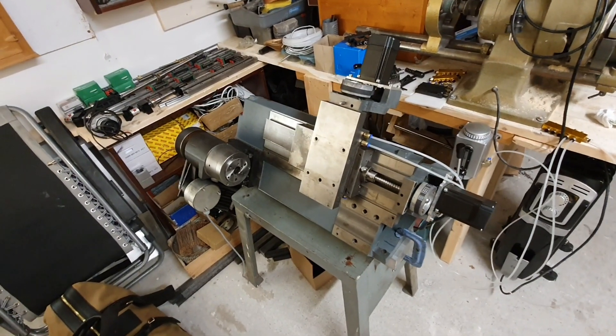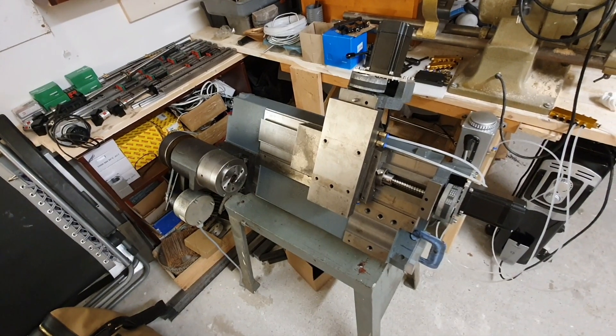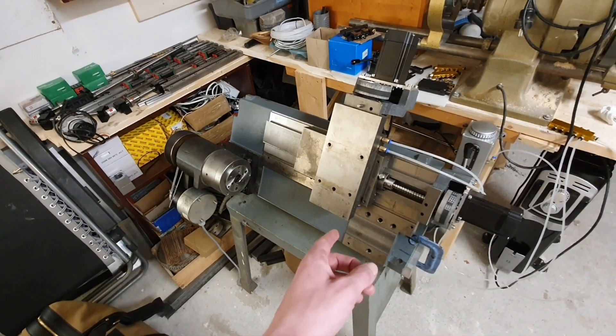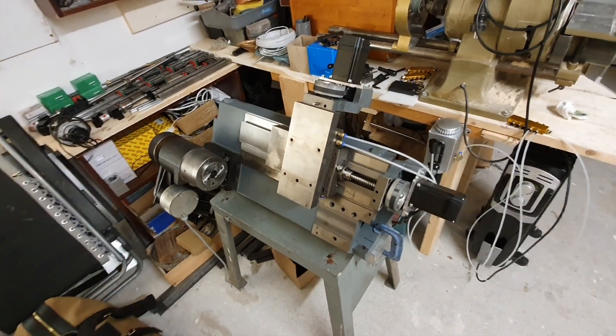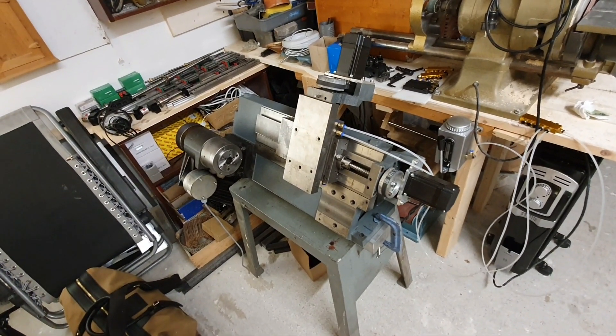Hello YouTube, this will be the first video in a small little video series about this M-Cotone 120 that I bought this winter for about 300 bucks.